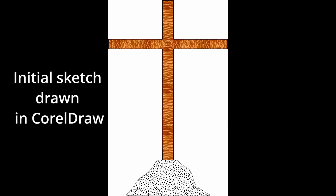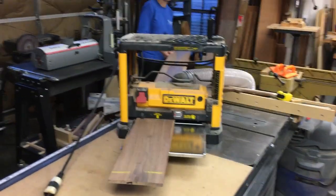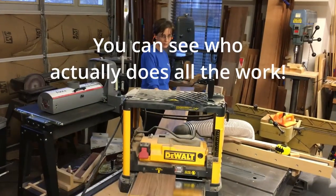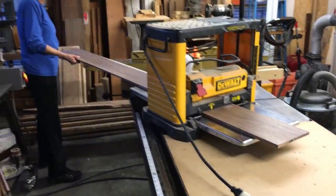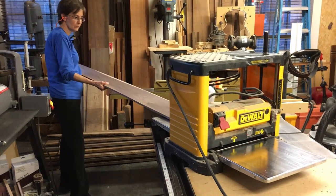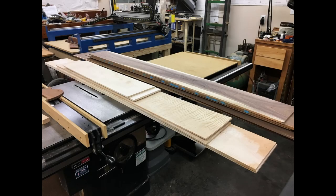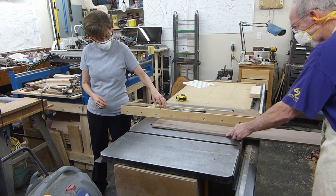So I ordered the materials. We started milling and machining the curly maple and walnut. We re-sawed everything. Unfortunately, I don't have any video or photos of that, but we re-sawed all of these boards. Then we planed them, and then we ran them through the drum sander. So these boards are a quarter to three-eighths of an inch thick.